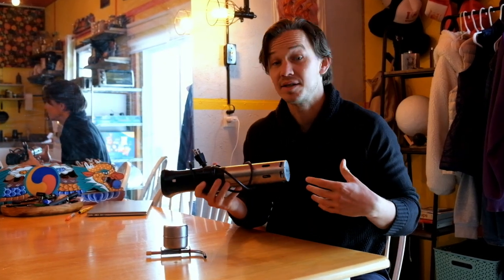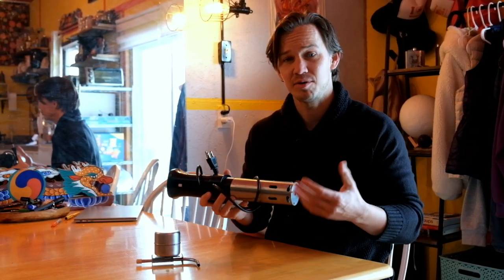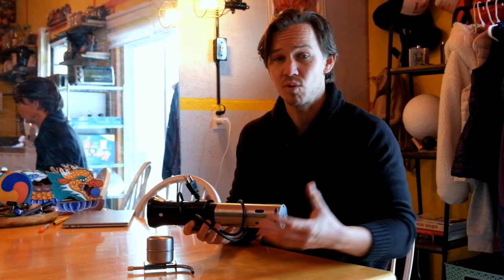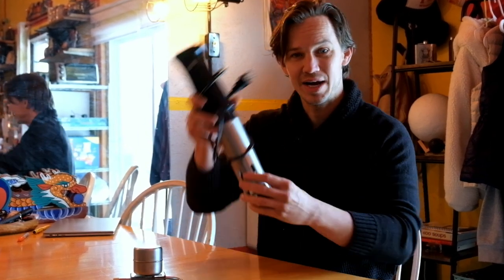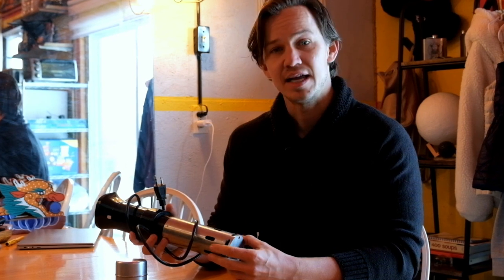I wouldn't necessarily rush out to buy a sous vide just for brewing, but if you've got one anyway, there are a couple of applications. For example, in the summertime if you don't want an open flame in your garage to heat up your strike water, you can put it in your cooler and it'll heat up the water so you can start your mash without introducing extra heat. Secondly, if you only have one brew pot and need to heat water on the side and you have a keg, you can stick this in your keg and bring it up to the temperature you need.